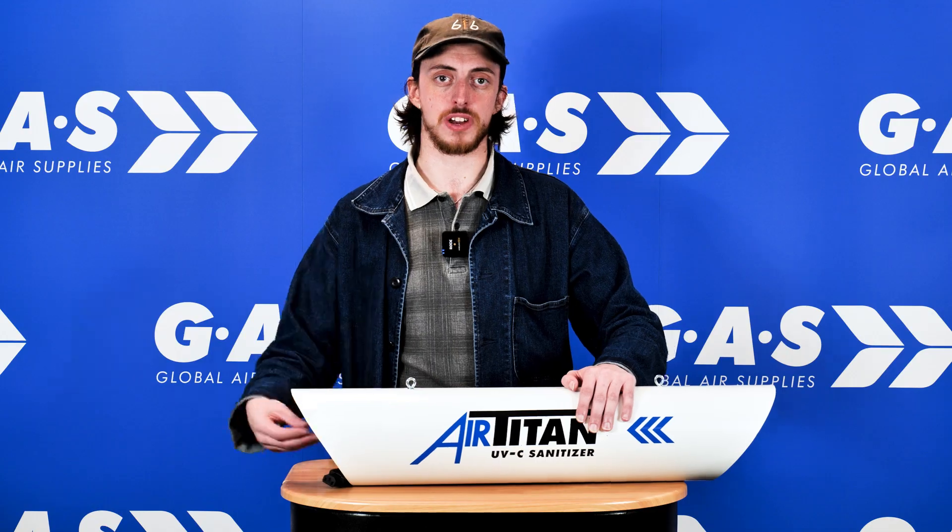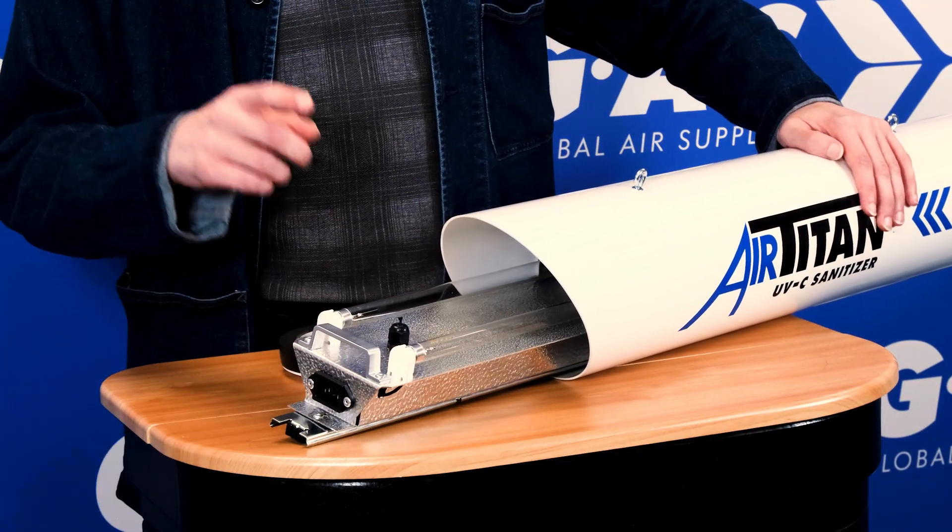The Air Titan uses a four-stage sterilisation process which will destroy up to 99% of all bacteria. First, we have the UV light, which will annihilate any organic matter that it comes into contact with.